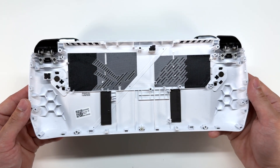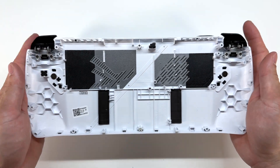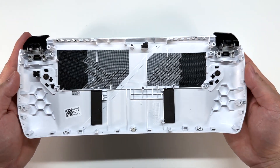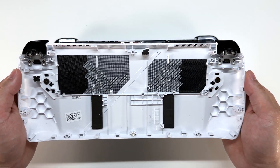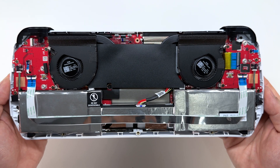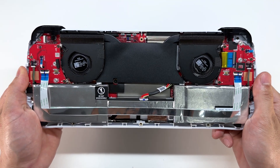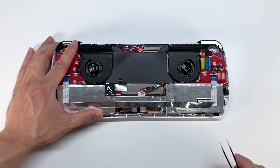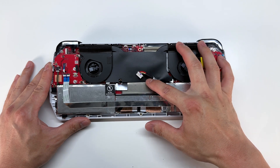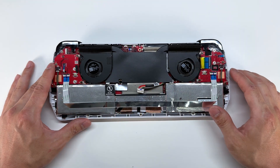Here's a quick look at the backplate. We have the macro buttons as well as the trigger buttons, which are removed simply by removing some Phillips screws. Now here is a close-up look at the internals. The center connector is our battery, so I will go ahead and disconnect that first. Once the battery connection is disconnected, I'm going to remove this ribbon cable that connects the left and right.